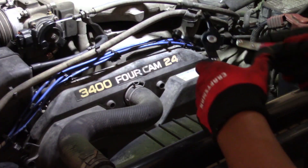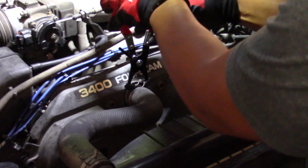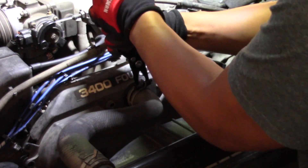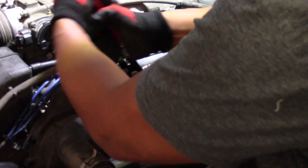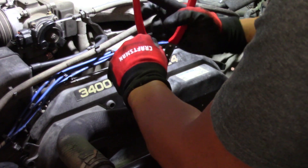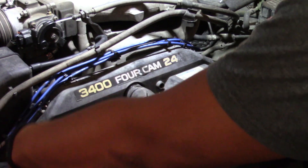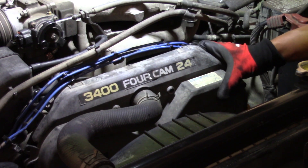With the spark plug wires shifted out of the way and the bolts removed — all six — go ahead and use a spring compressor tool, or some kind of pliers, to compress the spring on the top radiator hose and slide it back. That way you can get some clearance and slide the timing belt cover back a little bit away from the timing belt, and be able to visually inspect everything without completely removing the timing belt cover.